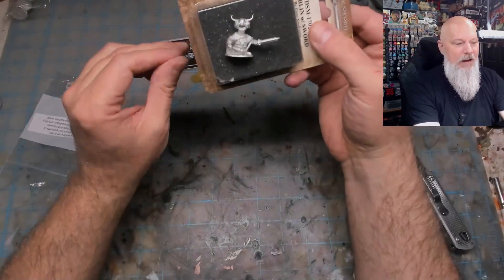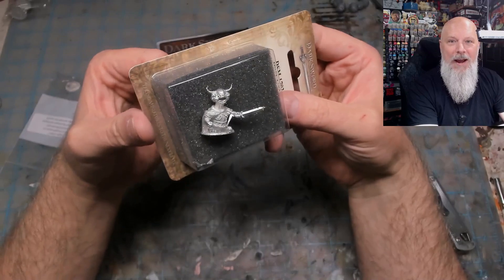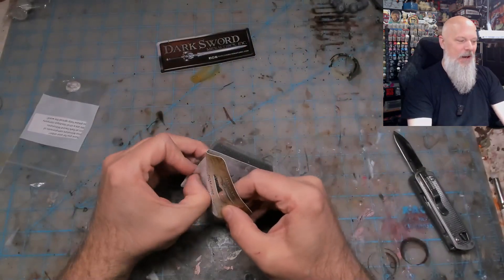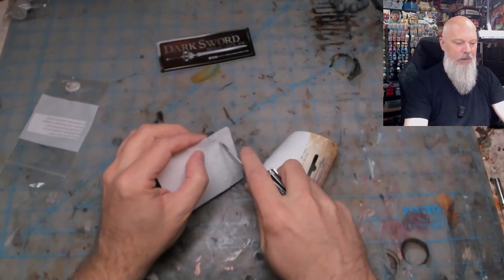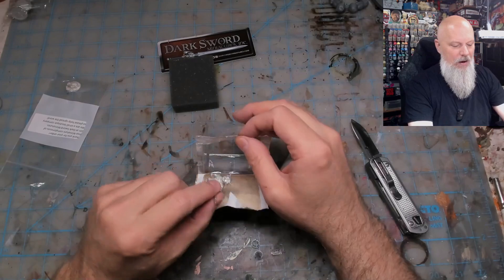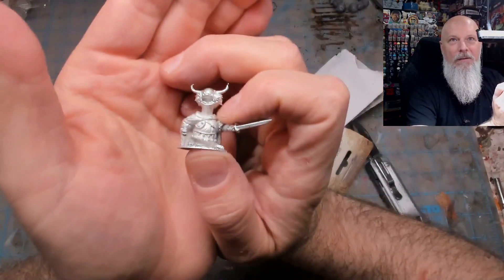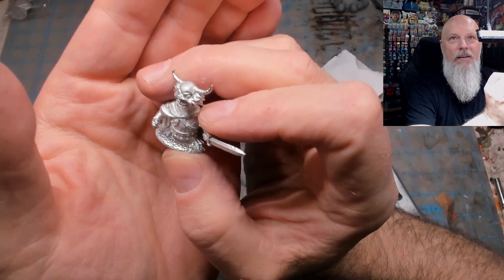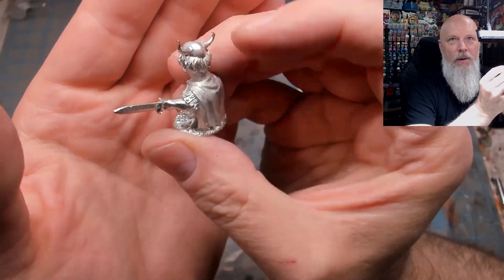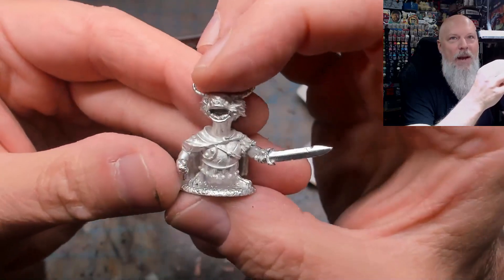These are both based on - and for legal purposes, not exact copies - the Rankin and Bass goblins from the animated Hobbit. I've wanted these forever. I would love them in a larger scale. I'm opening this right away - these are going to get painted, absolutely going to get painted. Oh man, how cool! Come on in, camera - there we go, look at that!